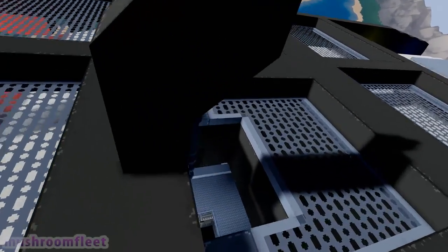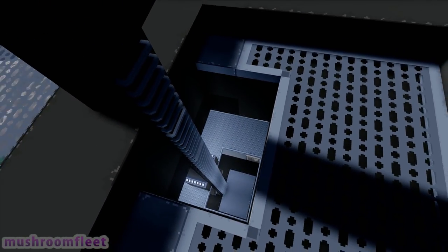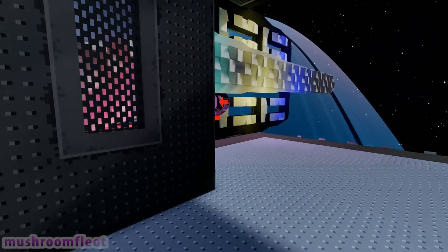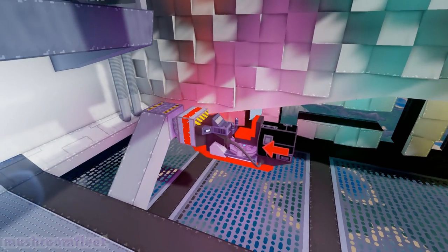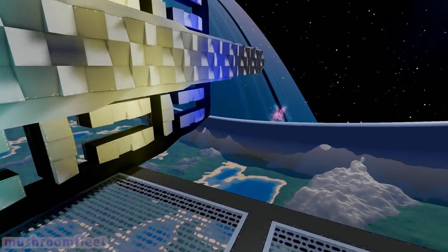I did want to put an elevator in here but there were some problems with the rails in the current build, so that'll get fixed and I'll come back to fix all of that. At the back we've got a dock which is designed to fit small ships and shuttles — I've got my space bike in here. That'll be a separate download in the description.